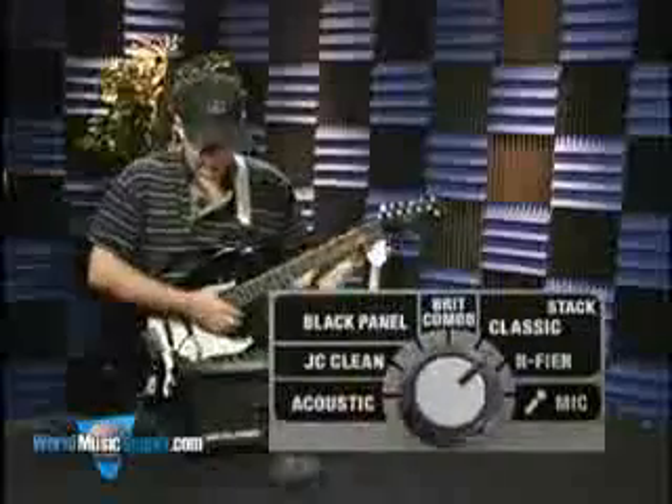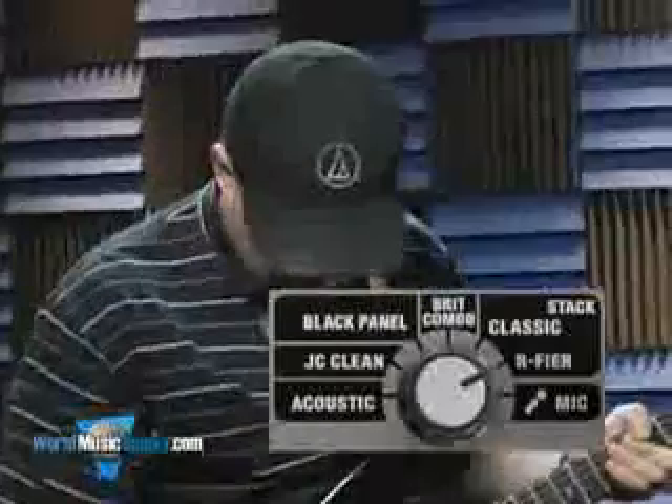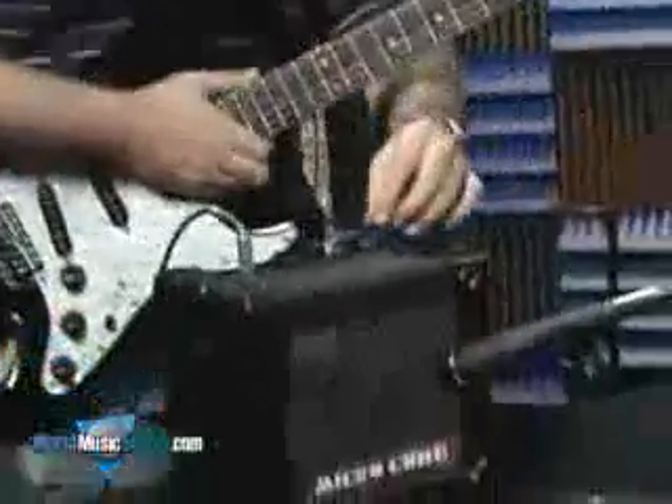And the next one is the R-Fire model. This is sort of a high gain beast, and they've packed a lot of front end gain on this one.